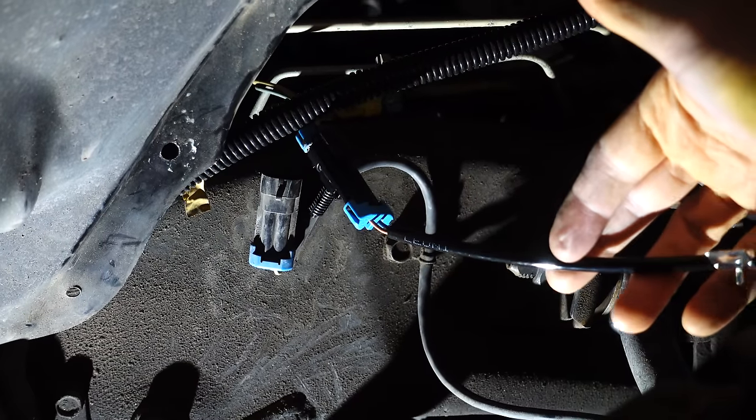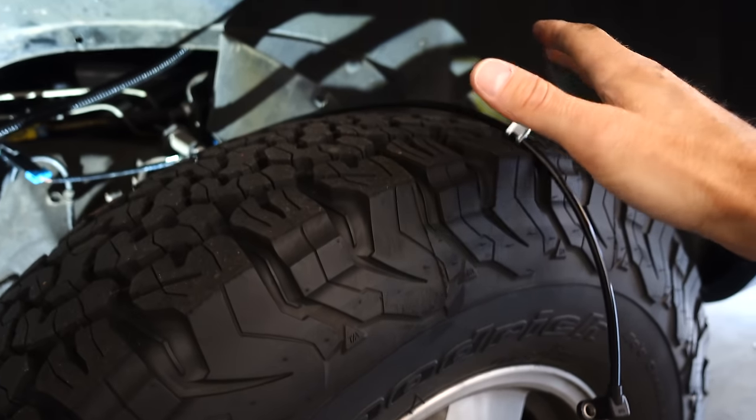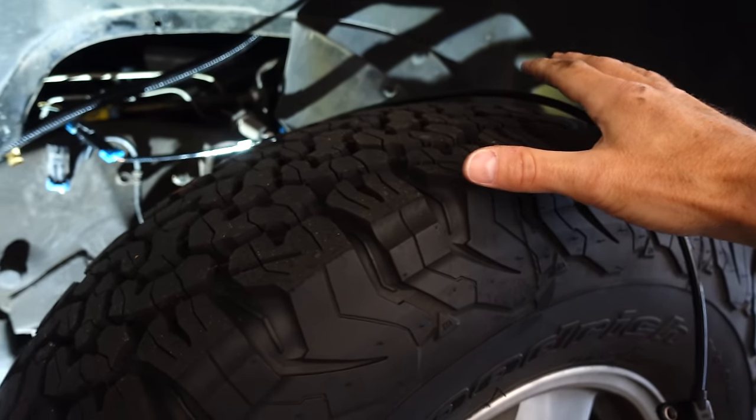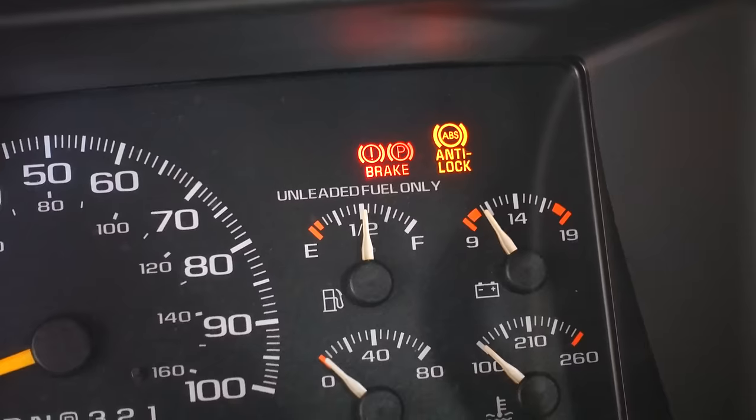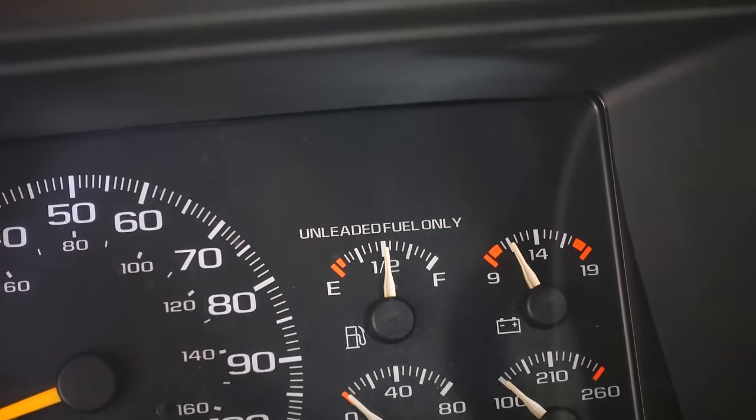Here we are on the driver's side and you can see I have the new sensor hooked up, just dangling here because we are just testing the system before installing. This is the moment of truth — both sensors are now hooked up and dangling. I'm going to turn the key on and see if that ABS light goes out. ABS light — out. No way, the light is out. It's not turning back on, which means the problem has been fixed. It was just a wheel speed sensor.